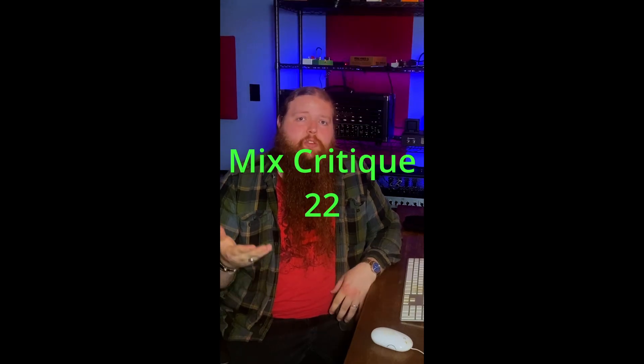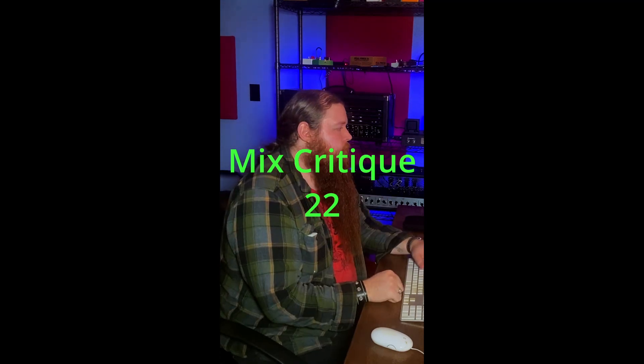Time for another mix critique. This one was sent in by Kast. Let's check it out. I like the general vibe of the track, but I'm hearing a lot of mud when the drums kick in, and your vocal tone is not great. You need to work on that. The vocals need to be a lot louder than they currently are, and they also need to be a lot brighter. We need more presence in those vocals — they're so far down, there's so little energy, they're hard to hear.